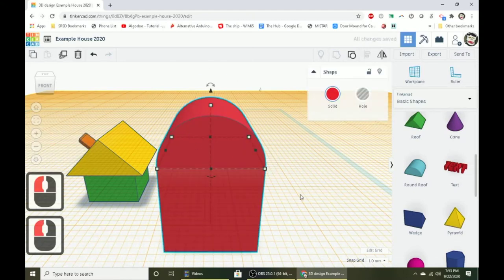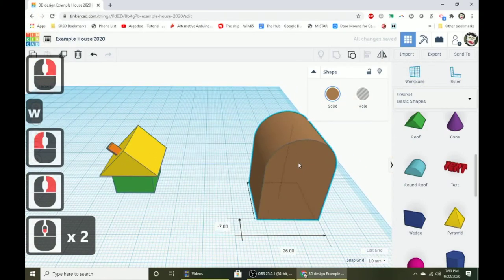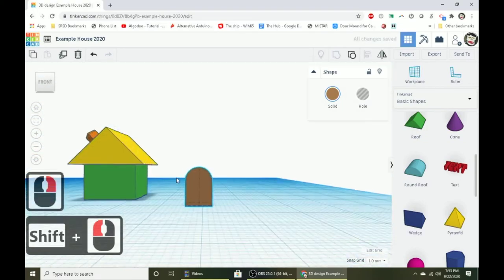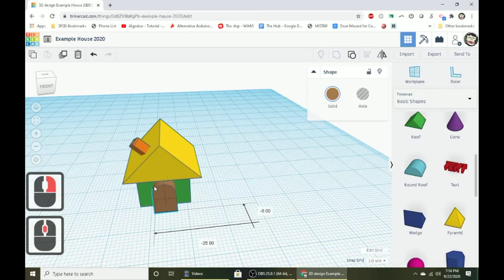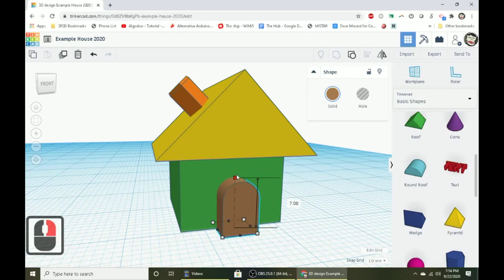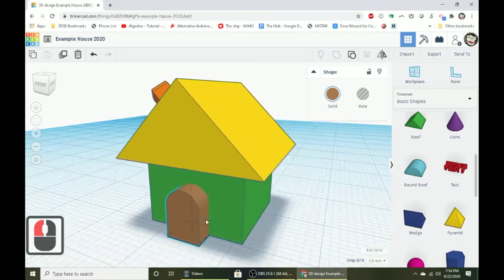Keep the door close to the house so you can tell how large it'll be. Hold Shift and grab the top white dot to shrink the door down. Move it in front of the house to check the size. I felt mine was still a bit too large, so I shrunk it down to seven millimeters tall. Leave it nice and thick for now — I'll show you why in a second.